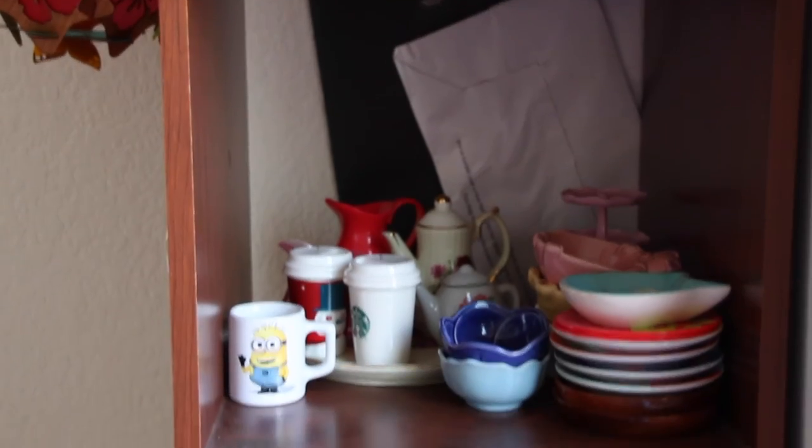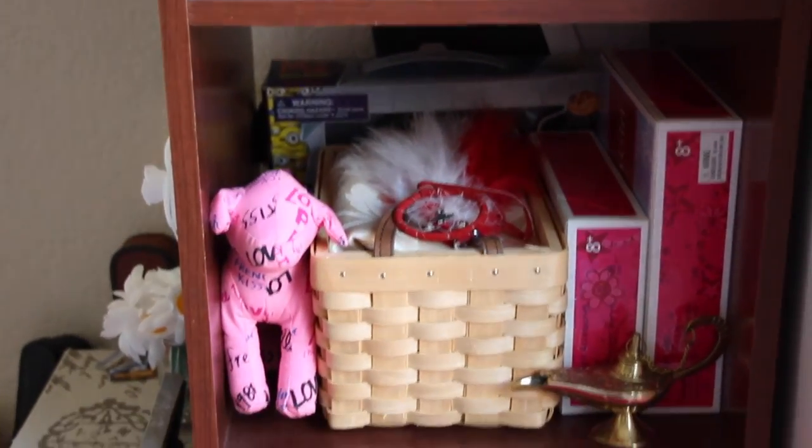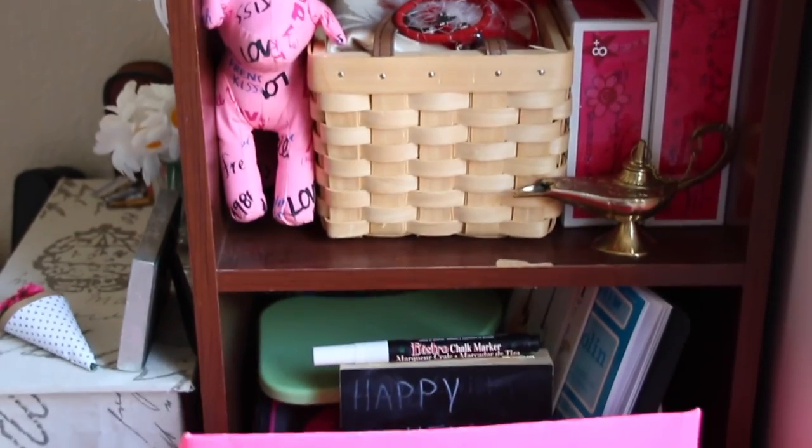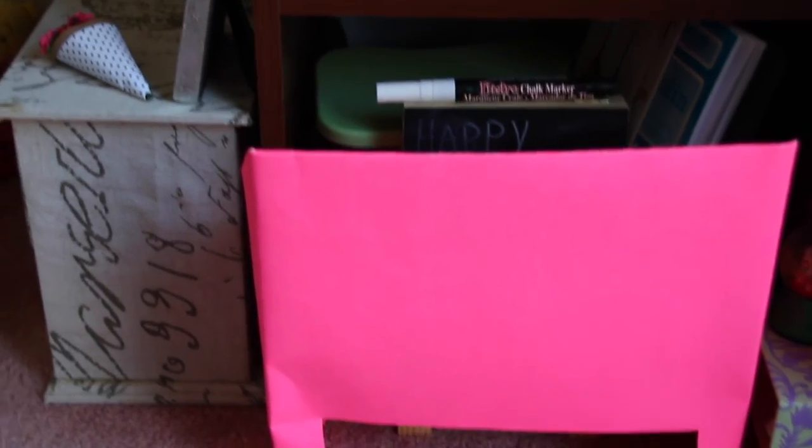I also decorated the side of the closet with a mirror. Underneath the closet I have another shelving unit where I keep other stuff, but I won't go into too much detail unless you guys want me to — leave a comment if you'd like to see the rest of my doll room.